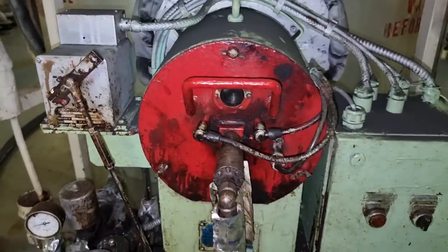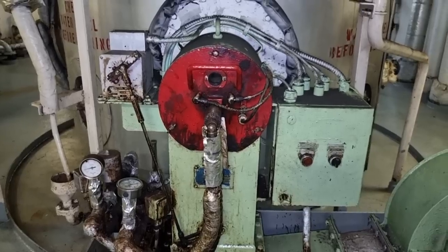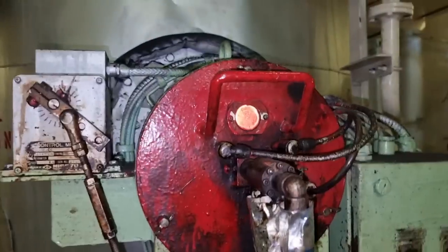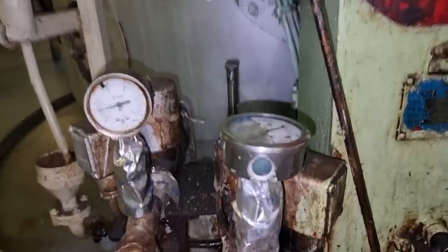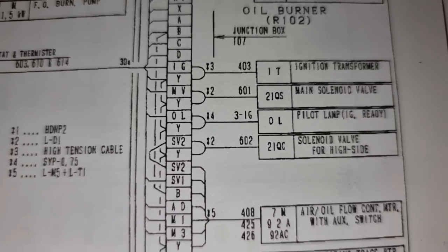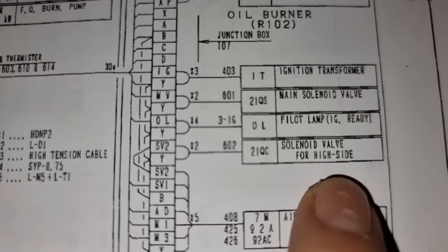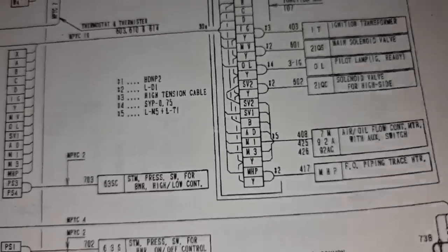After putting everything back, we tried again to fire the boiler in automatic operation. As you can see, the damper is operating well and we just need the boiler to fire. After the initial sequence, we can see that the electrode is doing its job and the flame eye as well. But unfortunately the solenoid for the fuel oil supply is not opening and we are having a fuel oil pressure low alarm. I went to the board and checked our wiring diagram — this is the solenoid valve for the high side which we need to open.